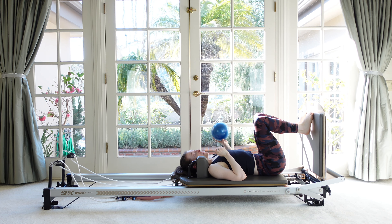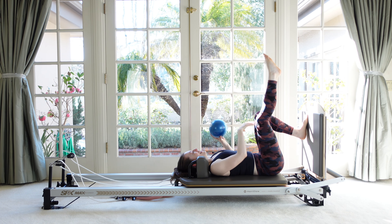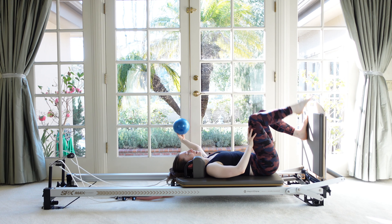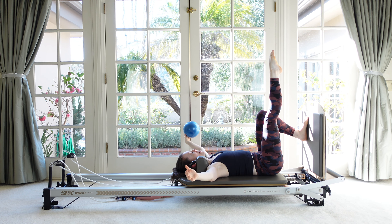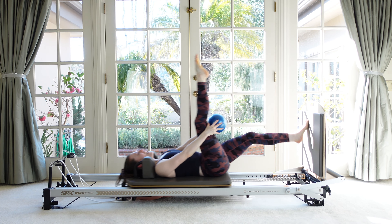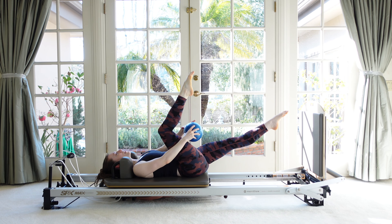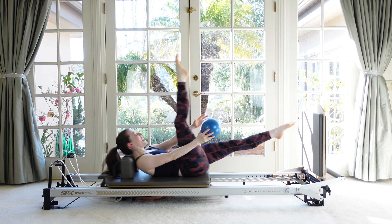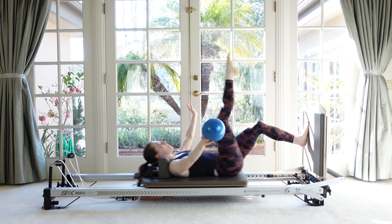Let's try that on the other side. Right leg up as straight as you feel good about, arms out to the side, imprint the spine. My legs are shaking — I can't make that leg straighten all the way. Here we go — pass the ball and land, pass and land. If you're having trouble reaching behind the leg, bending the knee is a good option. Or lifting the head makes it easier to reach — not so easy on the abs though.